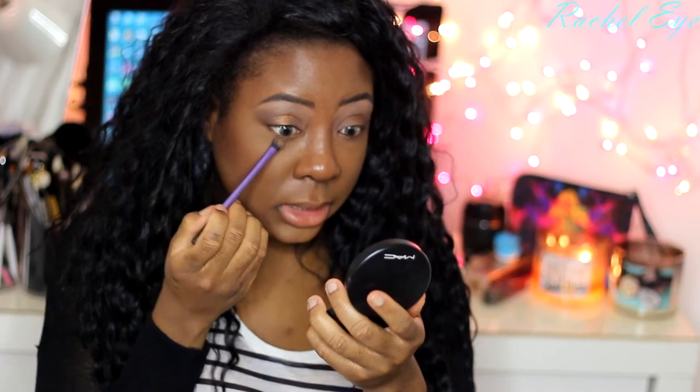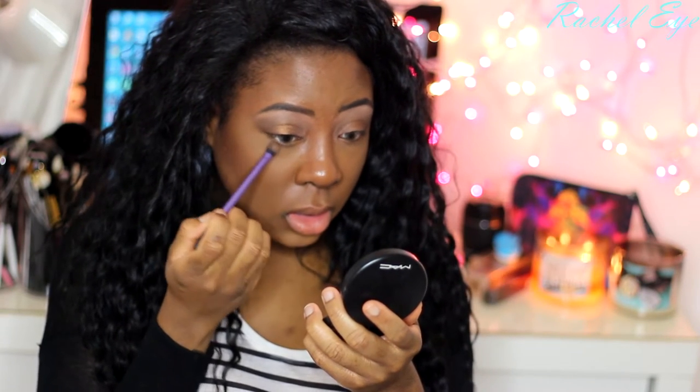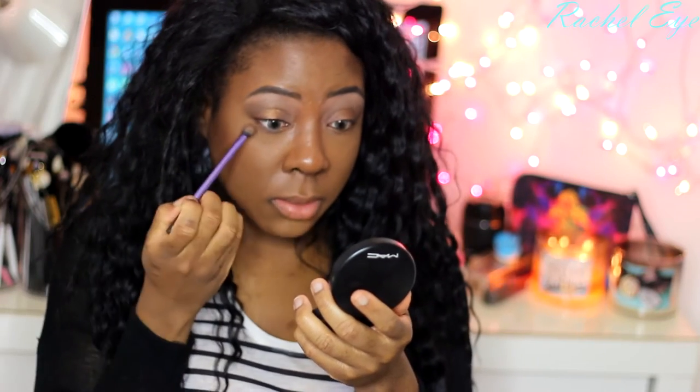I'm going to go back in with the dark brown matte shade that I used first and just place it on my bottom lash line, then go back in with the dark brown shimmer shade and put it right on top.